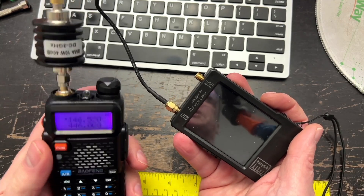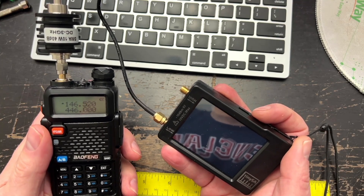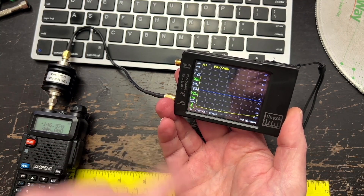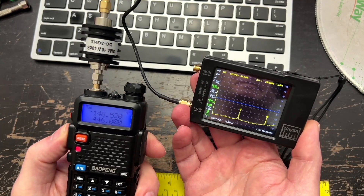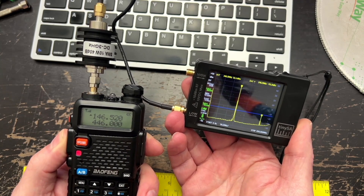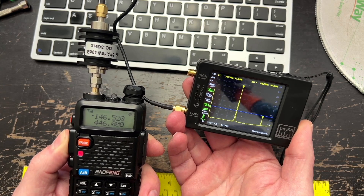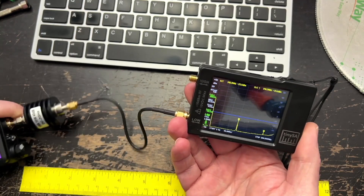I'm going to use a simplex frequency — 146.52 — which is not a frequency you're allowed to use unless you are licensed. This blue line is the legal limit of where a harmonic can give extra power. When I key up the radio, the first spike is really high, and the second spike went above that blue line briefly before coming back down. Technically this is a legal radio because that second spur is below the blue line, but it wasn't below it when I first keyed it up — there's a chance that burst is going to cause some issues.